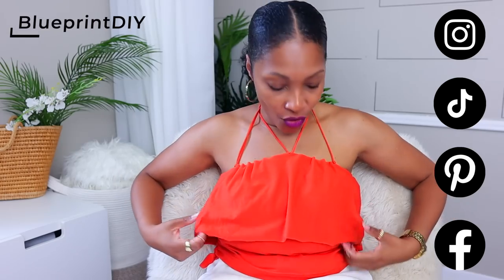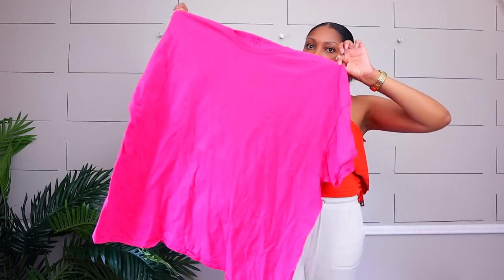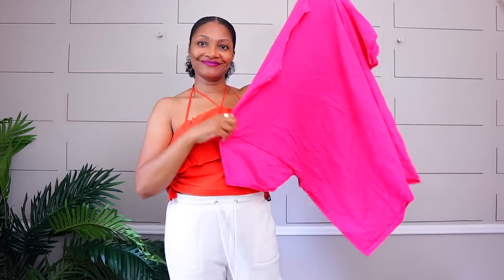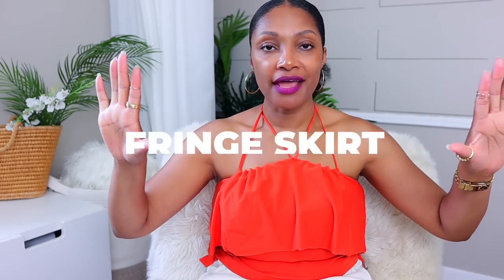I am so excited because you guys are excited — you guys get excited, that makes me excited. I have on one of my Scissors Only transformations. It's just with a t-shirt, scissors, and a safety pin. But today, we're not even going to use a safety pin, and we're going to make a whole set. I will be giving you guys tips if you always comment 'I don't think I'll be able to find a t-shirt that's big enough.' Don't fret, I got you.